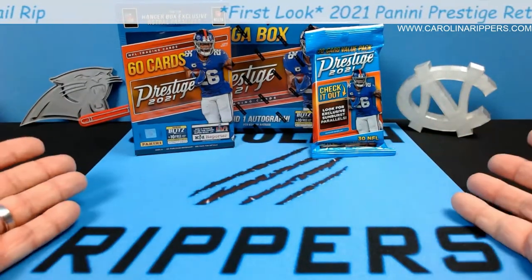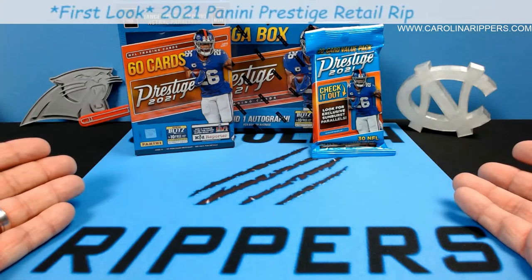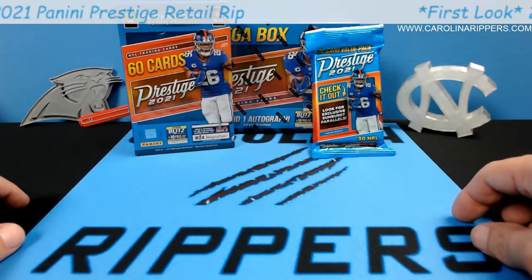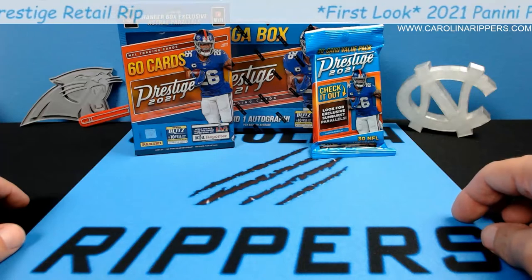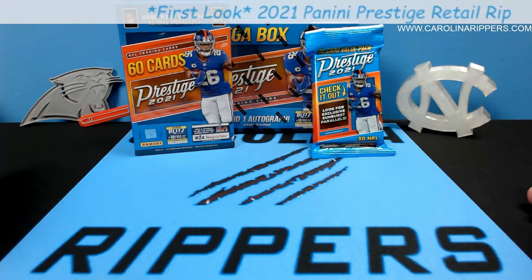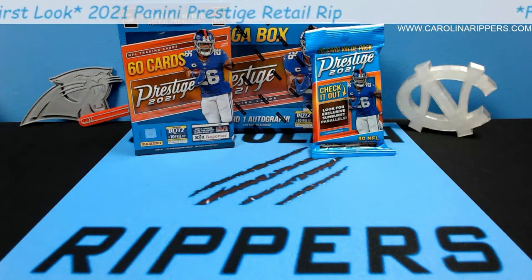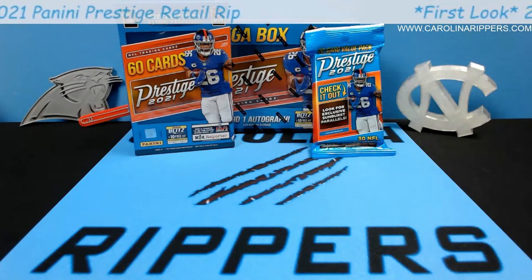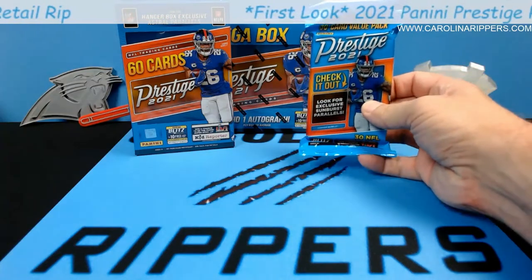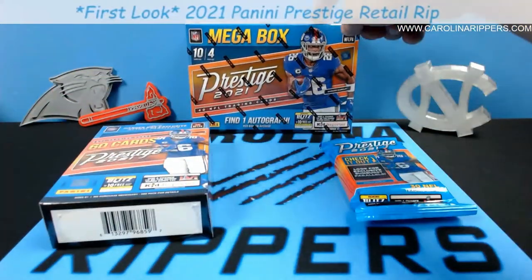My buddy George found these — he texted me right before we went live to do our breaks on Saturday. He was in a small town visiting one of his kids at college, stopped in at Walmart, and they had a bunch of stuff. Thank you George, appreciate you grabbing some of this for us so we can do a video. So we're doing the fat pack, hanger, and then we're also going to do the mega box.